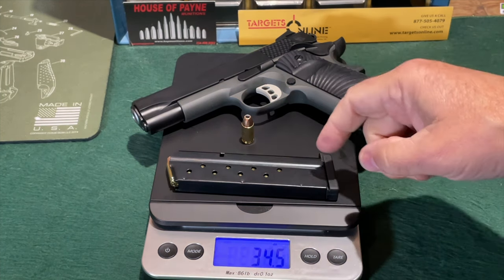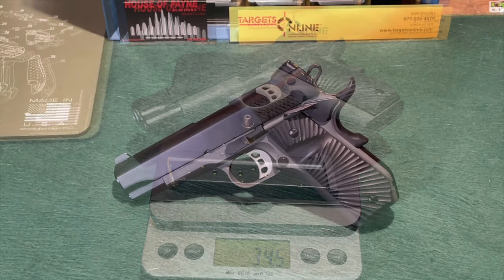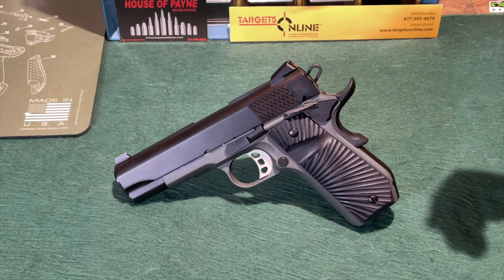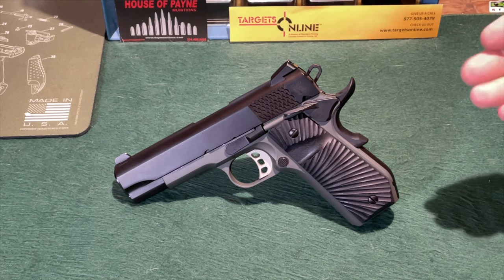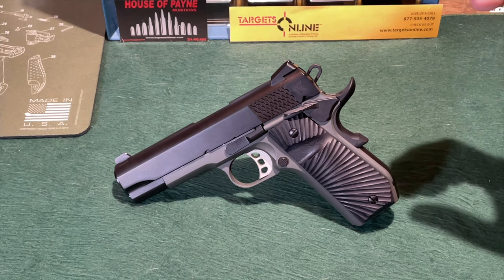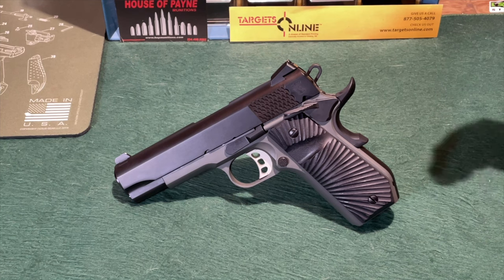By the way, this is 115 grain 9mm ammunition from Hot Munitions. Other than weight, there are no dimensions listed for the T-Zosh Stingray on the website, but it is a standard commander length 1911. So height, width, thickness, et cetera, are all going to be commensurate with every other commander variant of the 1911 handgun.